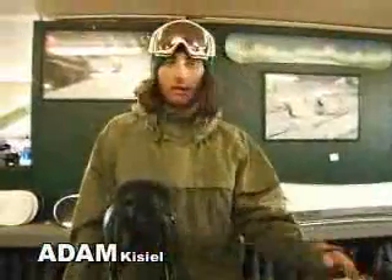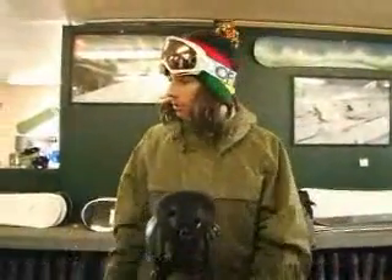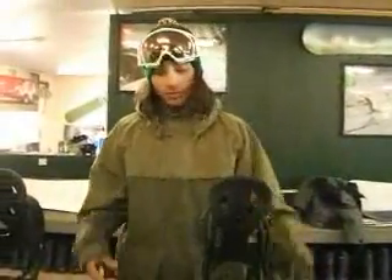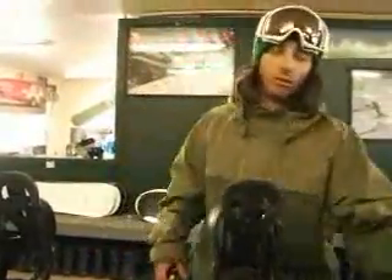Just taking a board out of the stack, I can look at it and really see the shape of it. I can kind of flex it out. And even before I get on the snow, I have a general idea or a first impression of what it's going to be like.